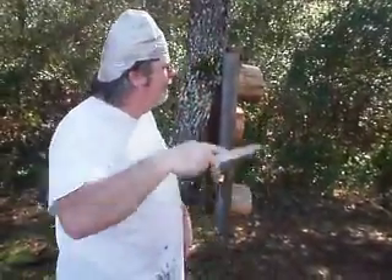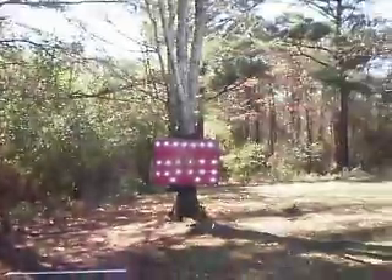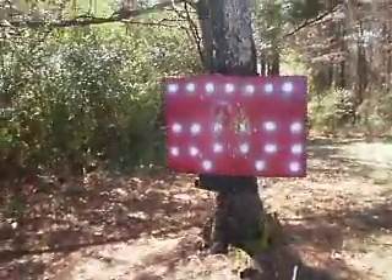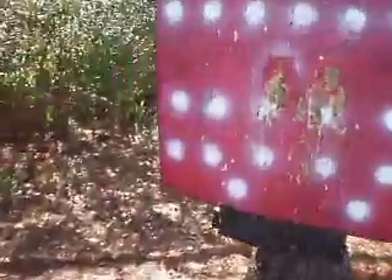I thought you had to step, but I've learned this morning I don't have to step. Like that right there. That's all you do, it's pretty cool. Thank you.